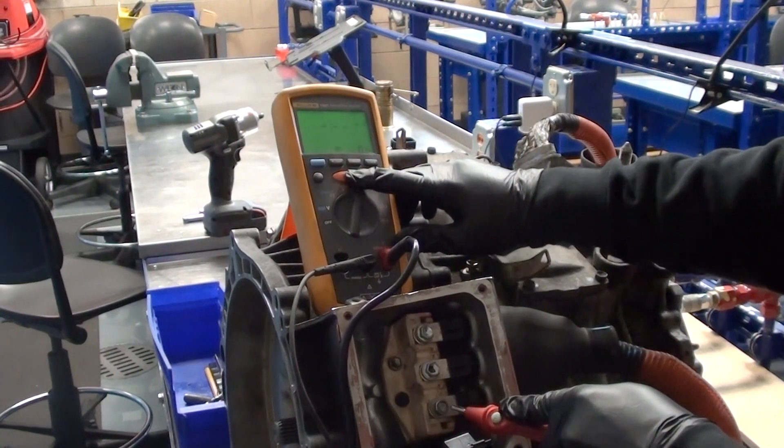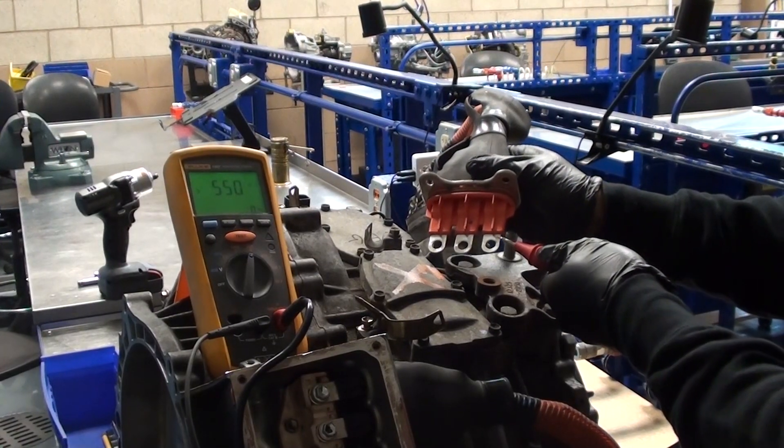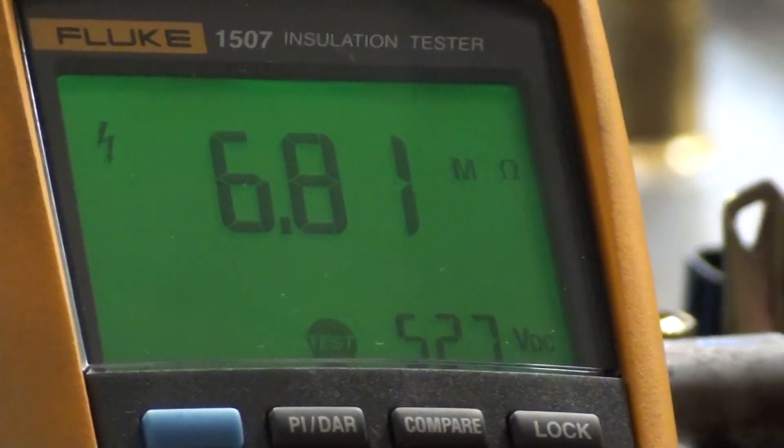You can also press and hold the button on the meter instead of using the button on the test lead. On to MG1. The first winding has a value of 6.82 mega ohms, which indicates that the winding is shorted to the housing.